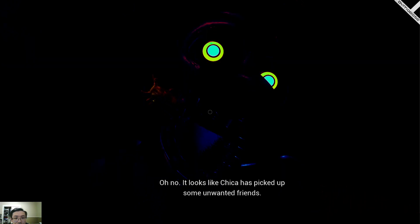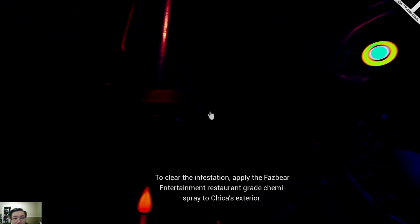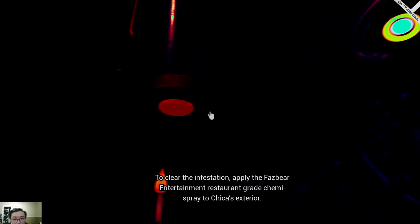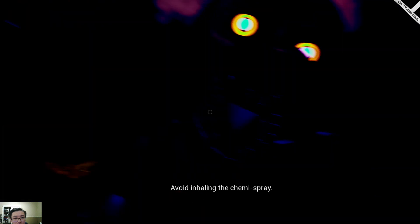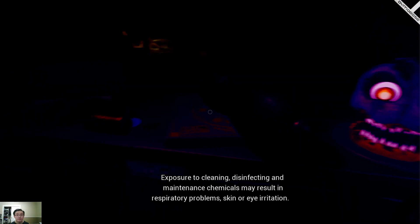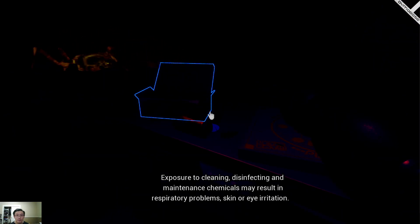Oh no, it looks like Chica has picked up some unwanted friends. To clear the infestation, apply the Fazbear Entertainment restaurant-grade chemi spray to Chica's exterior. Avoid inhaling the chemi spray — exposure to cleaning, disinfecting, and maintenance chemicals may result in respiratory problems, skin or eye irritation.